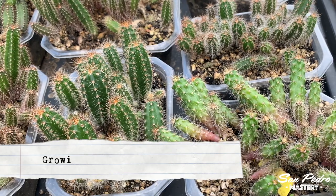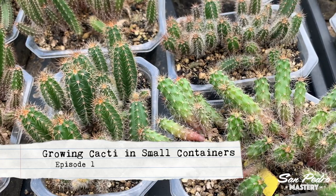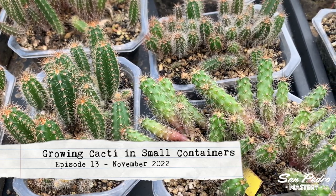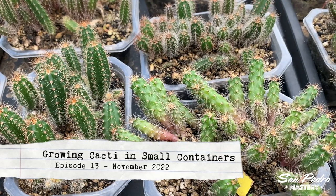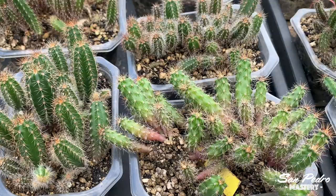This is something some of you have been waiting for: an update on the cacti I'm growing in small containers. But today we won't be looking at the new batch growing indoors. Instead, we'll be taking another look at the older batch, which, if you remember, is outside under filtered sunlight.